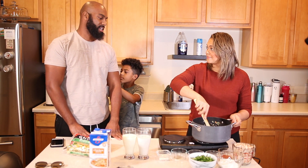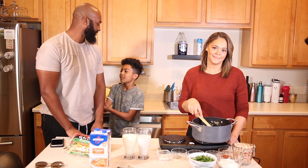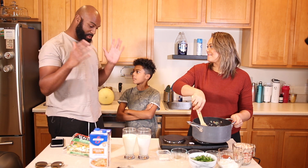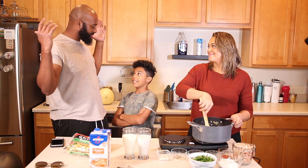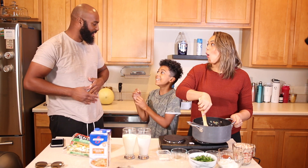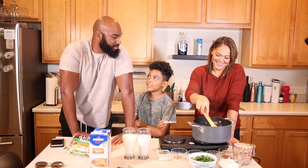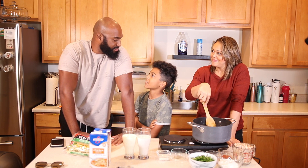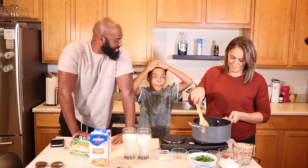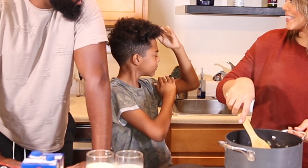Why is your shirt ripped? Because one time I flexed and the whole shirt just went — I don't want to do it right now! And the shirt just tore. You almost have a man bun, I'm excited for you.